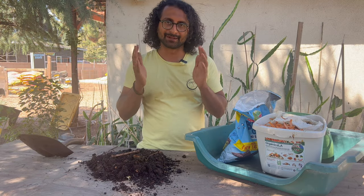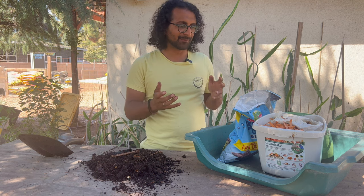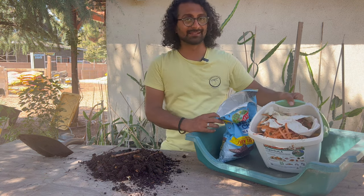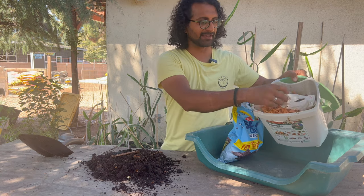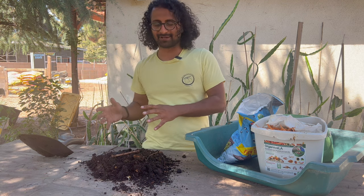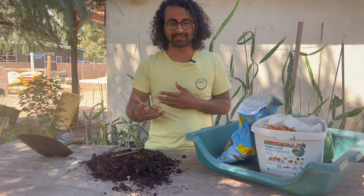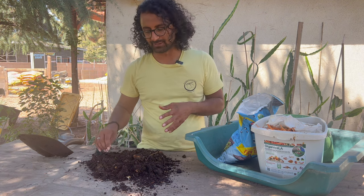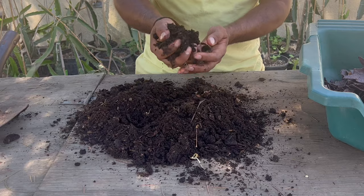First, let's talk about what compost is. A lot of times when we think of compost, some people might think of the things that we're going to compost — like our kitchen scraps. But compost is actually the end product of decomposing those kitchen scraps into something that we can feed our soil with. So this here is actual compost.